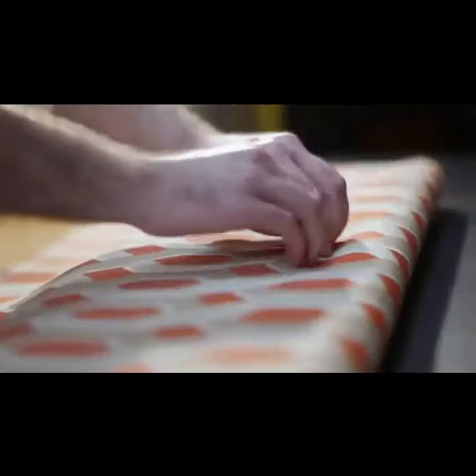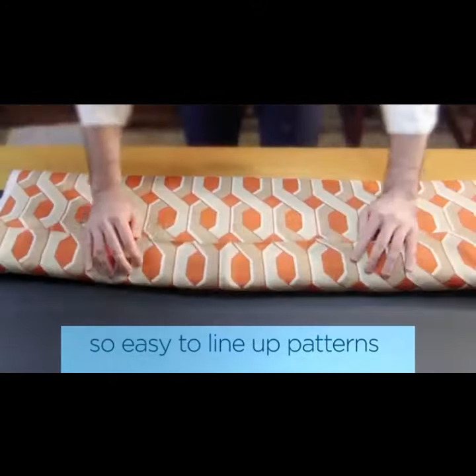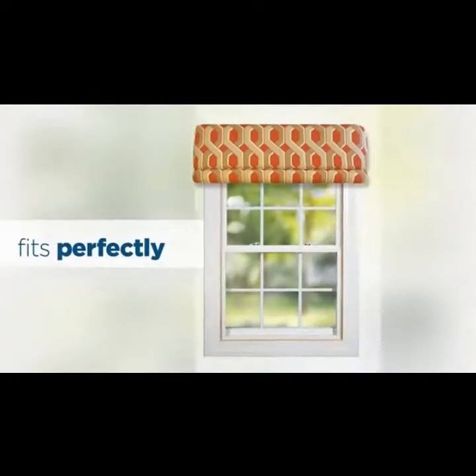These unique tuck slots make it so easy to tuck in your fabrics and keep your pattern straight and even across the corners. It fits the window perfectly.